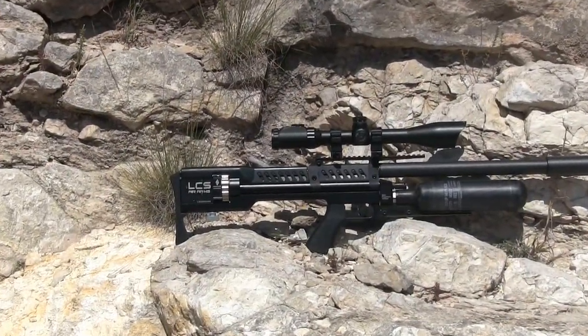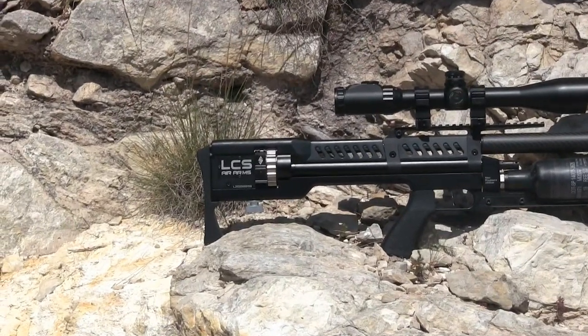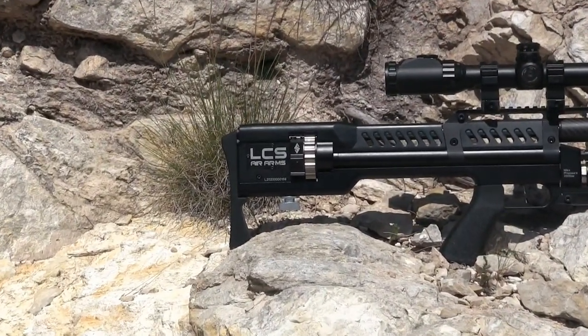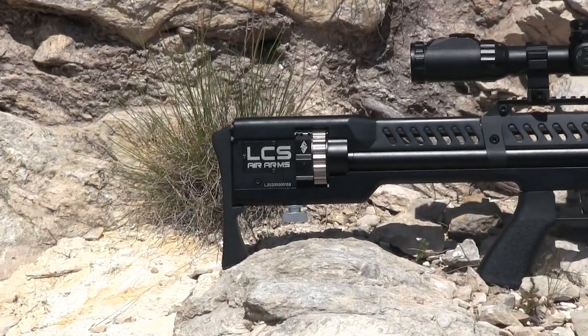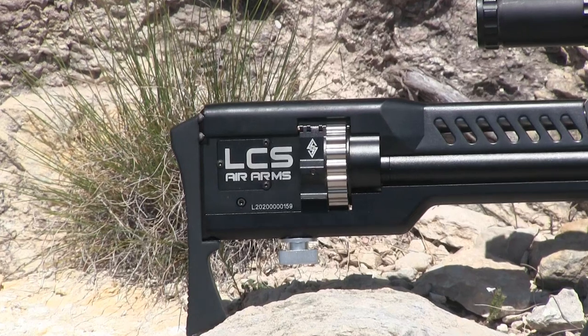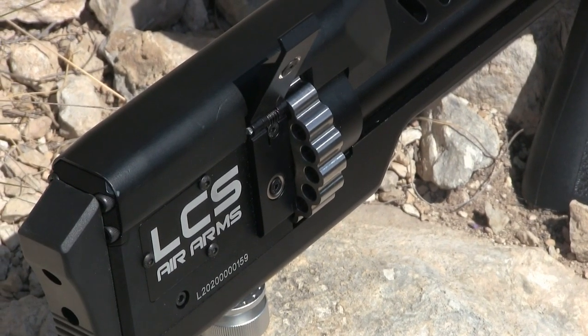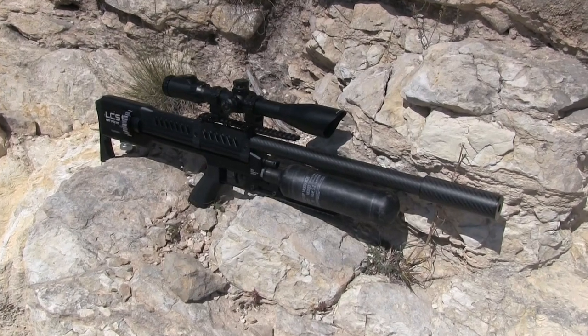The LCS SK-19 is a bullpup platform loaded with unique technology. It's a regulated PCP that operates in either semi-auto or full-auto and can empty the 19-shot integrated magazine in about three seconds in full-auto. There is a power adjustment knob on the underside of the buttstock in addition to the regulator setting monitored by the second manometer.